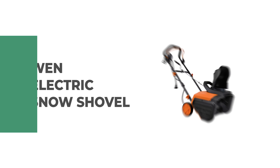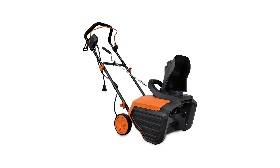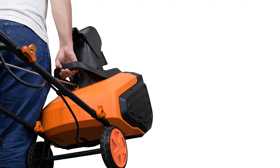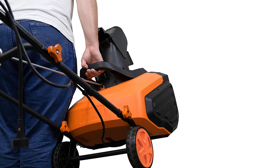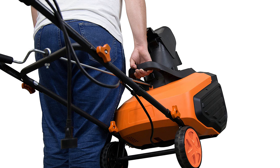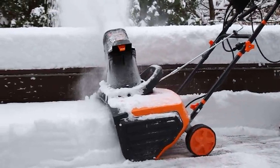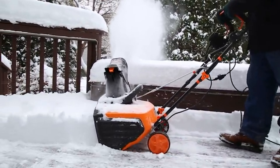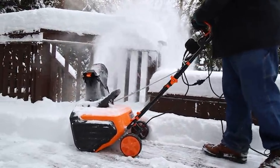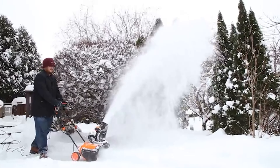Number 8: One Electric Snow Shovel. This lightweight compact snow shovel throws up to 490 pounds of snow per minute. It is 18 inches wide and 7.8 inches deep, with a 13.5 amp motor that shoots snow up to 20 feet away. It is the perfect size for sidewalks, driveways, decks, or patios. It features a durable aluminum blade and handles with an ergonomic grip that increases comfort while reducing fatigue during use.